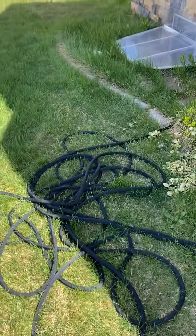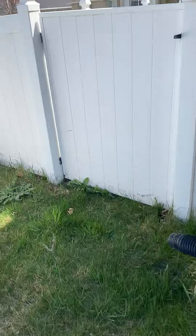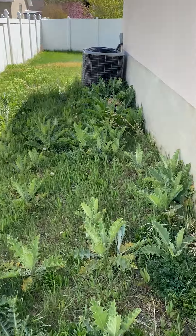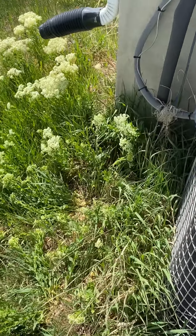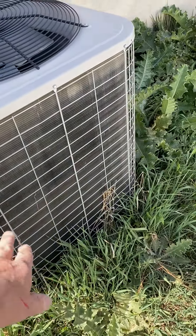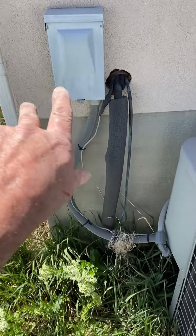Okay, so we're going to flush the lines. The existing breaker panel is in the laundry room — it has a 30-amp Siemens breaker right now, and that's okay. We're going to put the AC on a new pad and reuse the existing disconnect.